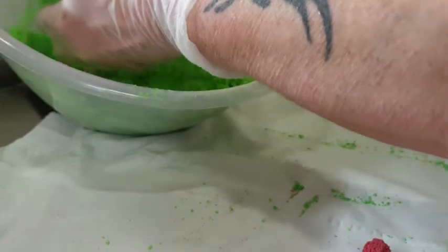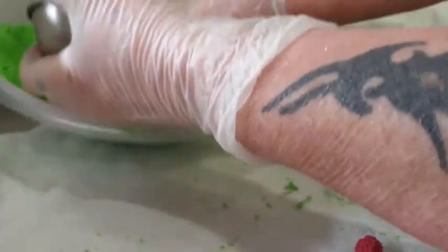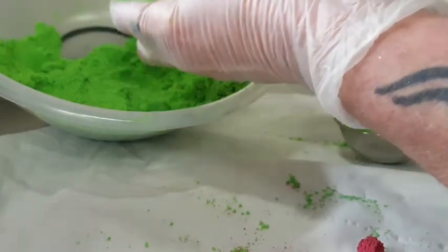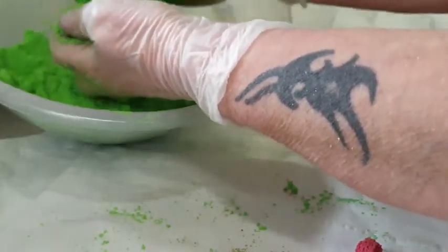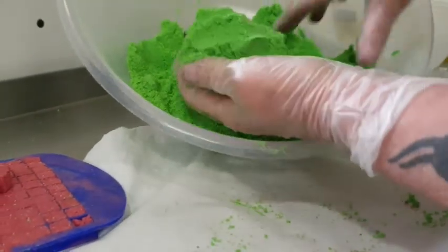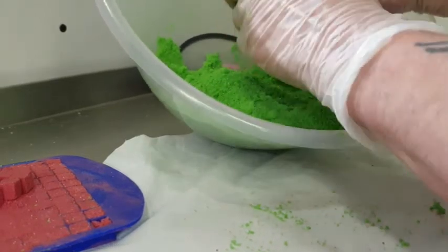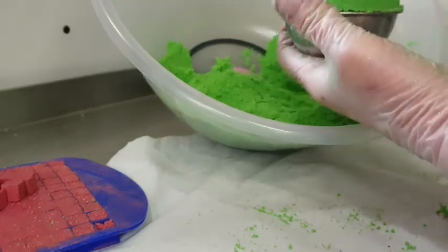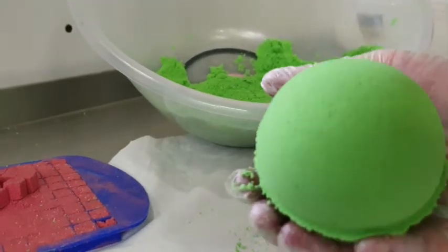Pile it up, get the other half, put a load more embeds in — I'm hoping you can see this okay. That'll be better, then you just push them together, and out it comes. There's your green bath bomb, and I put it on some tissue paper.